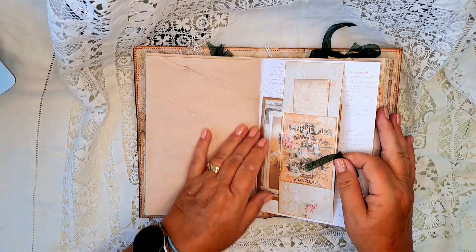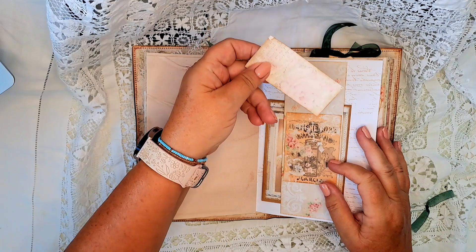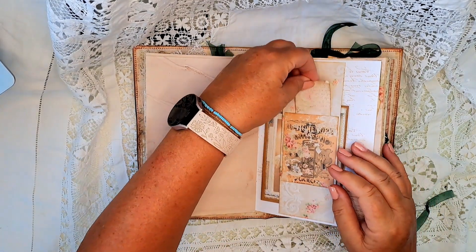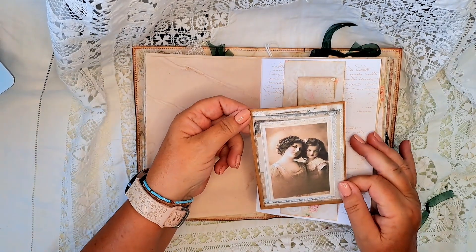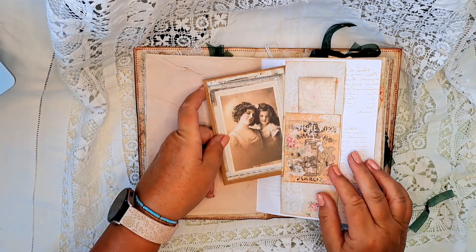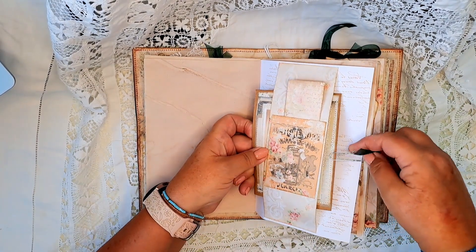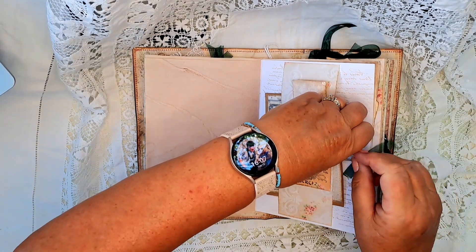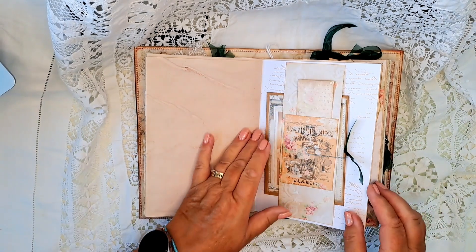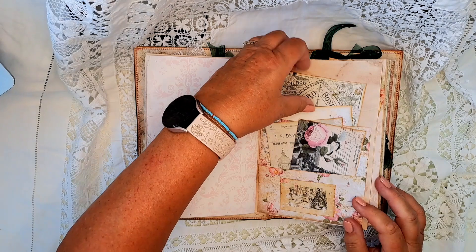Here I've got a tuck belly band. On the front of it is this pocket and inside there's journaling paper. Tucked behind the belly band is this beautiful image of mum and daughter and it's on card stock — journaling space behind. I just click that in with this paper clip because otherwise it flips all over, and it's just got some ribbon on that paper clip.